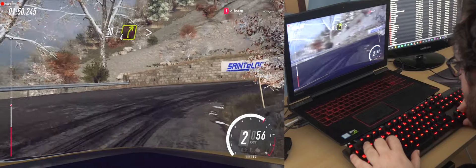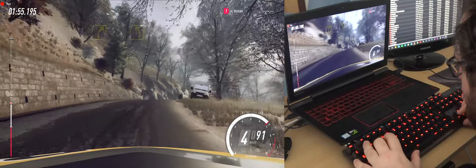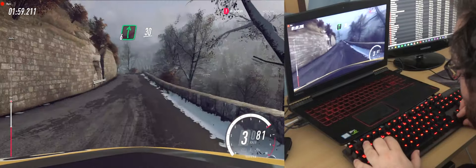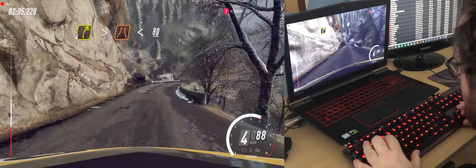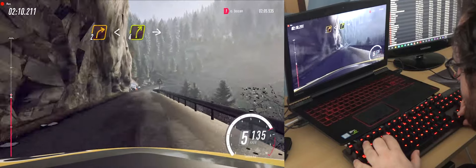Into 5 right, into 6 right, into 5 left, into 6 right, into 6 right, 30. 4 right tightens, narrow, opens, 80 of a crest, 2 left of a crest, extra long tightens, into 6 right, 30.